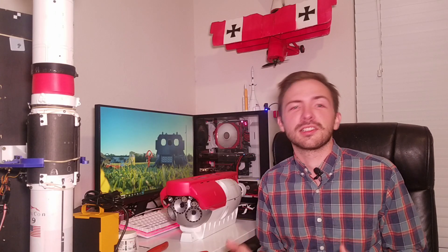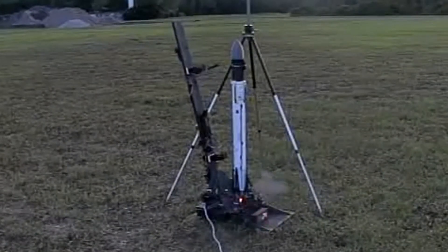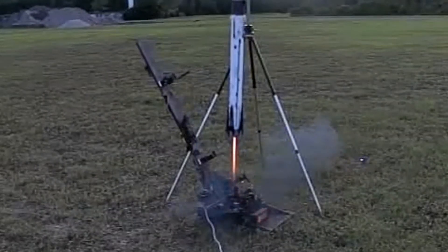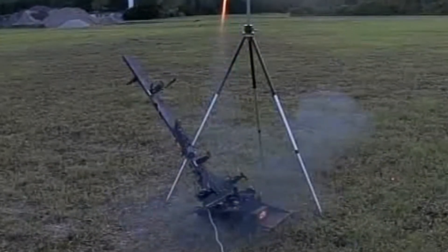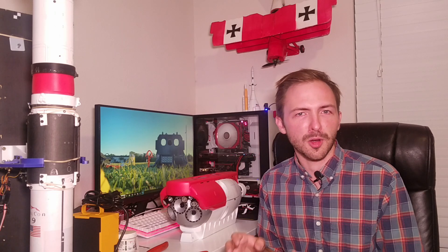During the launch sequence, the whole thing moves away from the rocket to get out of the way and allows it to fly freely off the pad. There's a battery onboard that ignites the rocket motor, and a safety switch that prevents the circuit from being completed, allowing me to work on things safely right up to the moment of launch.